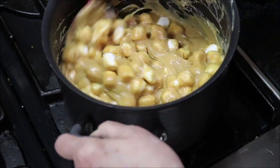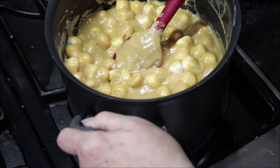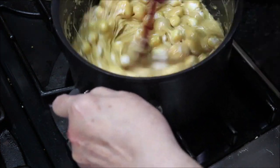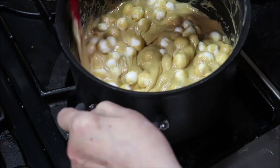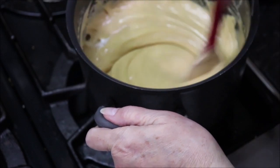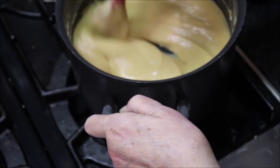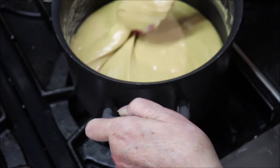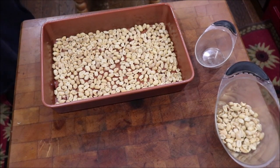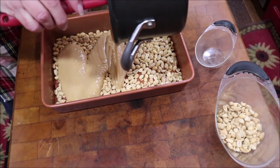I'll just let you ride along while I stir. I've got it on medium heat and it's just about there. You want to get it to where you don't see any more whole marshmallows — you want it all incorporated. Okay, that's it! Now we just need to pour this melted peanut butter mixture over the peanuts in the 9 by 13 pan.